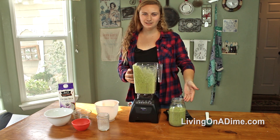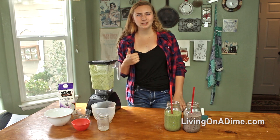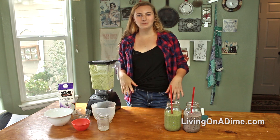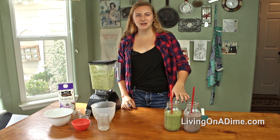And you have your second smoothie ready to go. Thank you so much for watching. Give this video a like if you want to try one of these recipes. Leave a comment down below — what do you guys like to put in your smoothies? You can find this recipe at livingonadime.com.